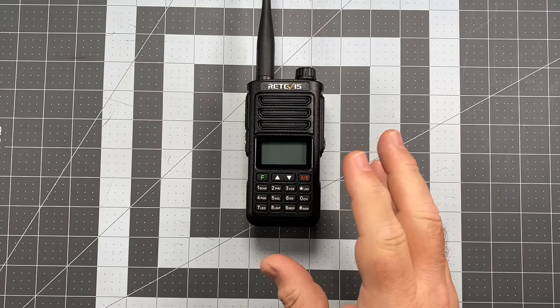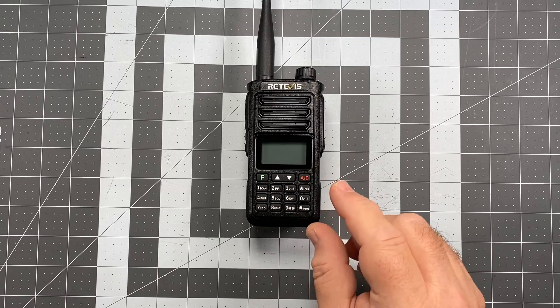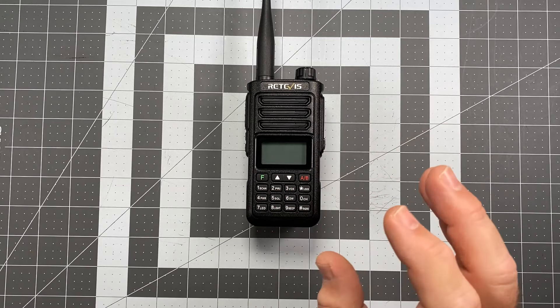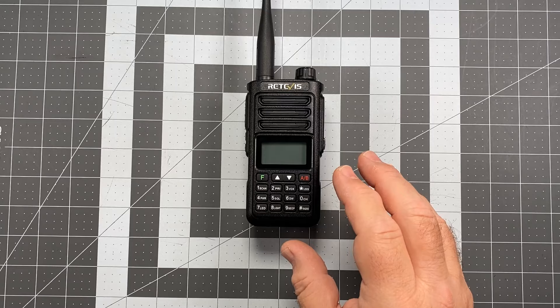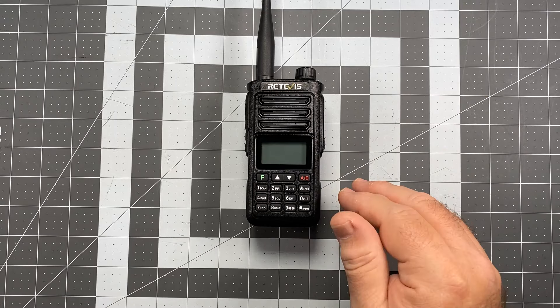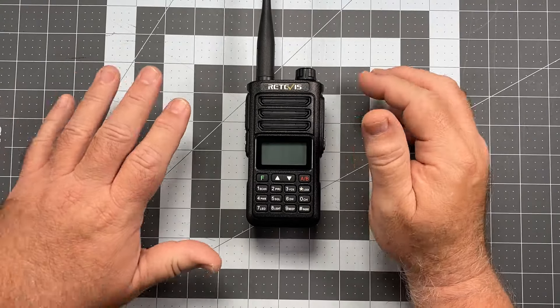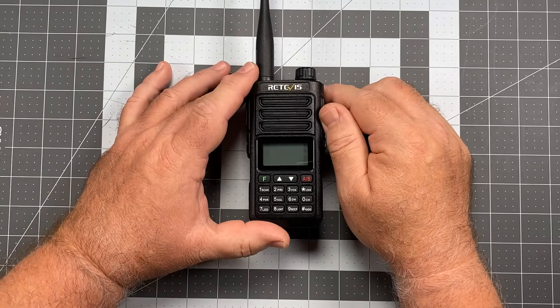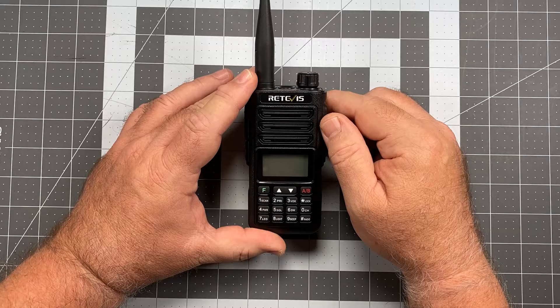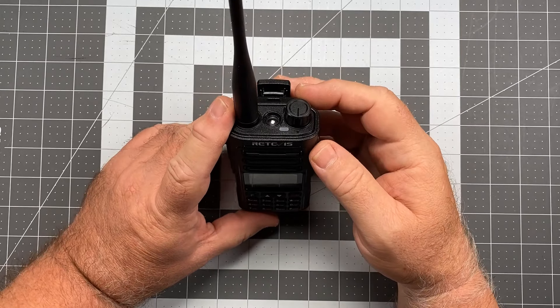As for some of the things that are missing from this radio, we'll get to that when we get to the menu. It's just a couple of minor little things — they're not gigantic in the greater scheme of things, but I wish they would have incorporated a couple of extra things in there. So that's kind of the general description of the radio. At this point, let's go ahead and work around the radio, and we'll start where we always start.